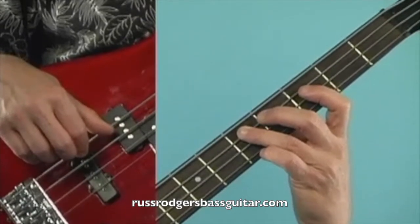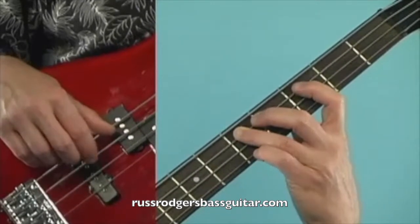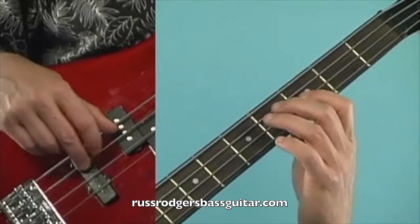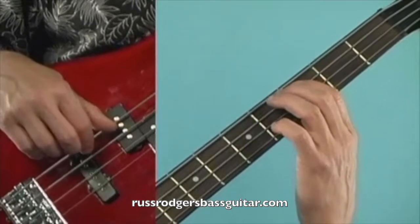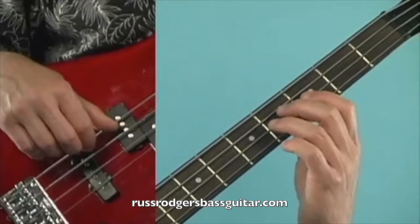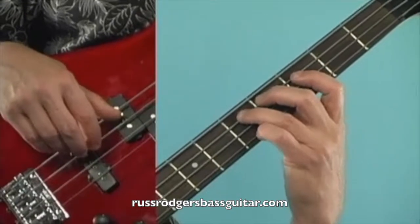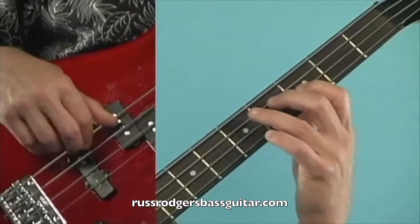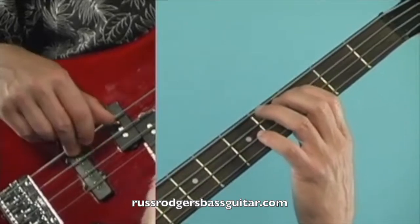Then we follow that with another third finger fifth fret note on the A string, to two first finger third fret notes on the A string, to two open A's, to a first finger third fret note on the A string, back to an open A. Let's do measures one and two slowly with a count: one and two and three and four and one and two and three and four and.